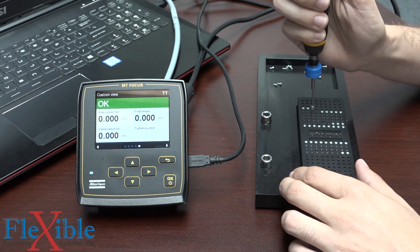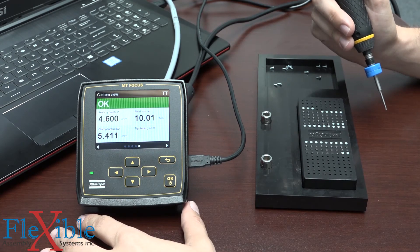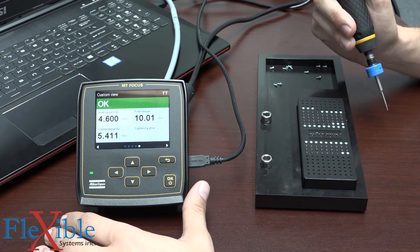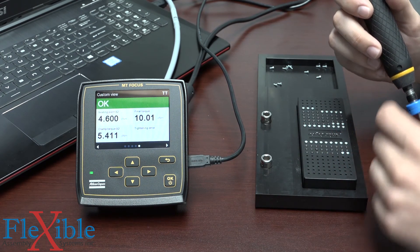The first screw is going down. We got the okay signal. You can see that our seating point occurred at 4.6 centinewton meters. We applied 5.41 centinewton meters of clamp torque for a final torque of 10.01. There was no tightening error, so that field is going to remain blank for us.